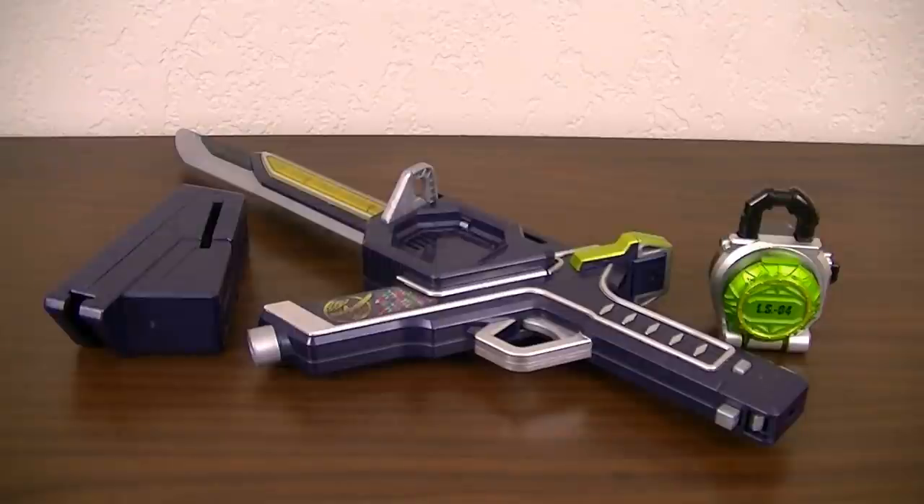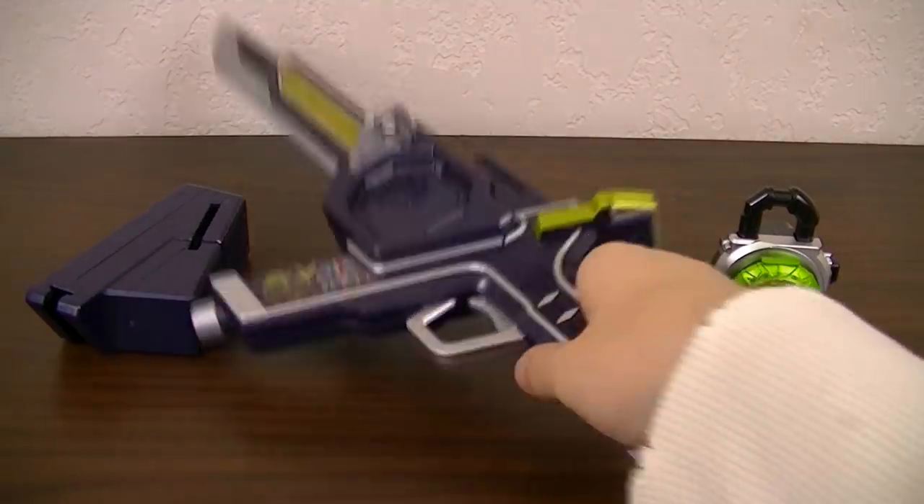It includes a few things: the Musou Saber, Melon Lockseed, and a holster. To start, we'll take a look at the Musou Saber.